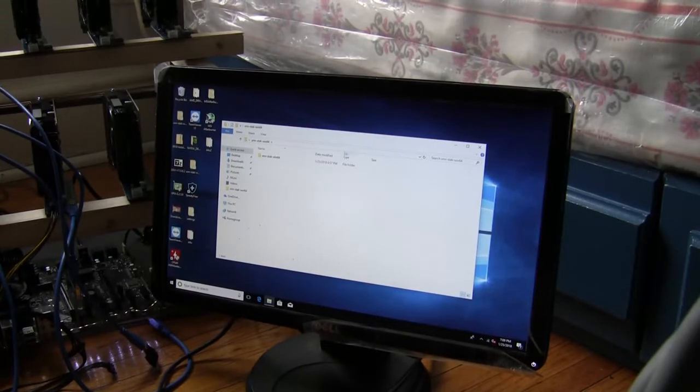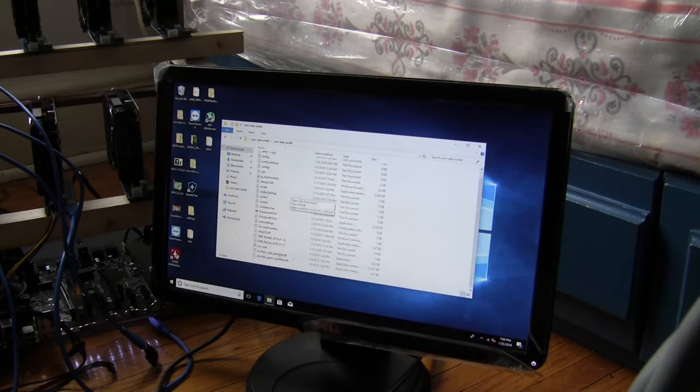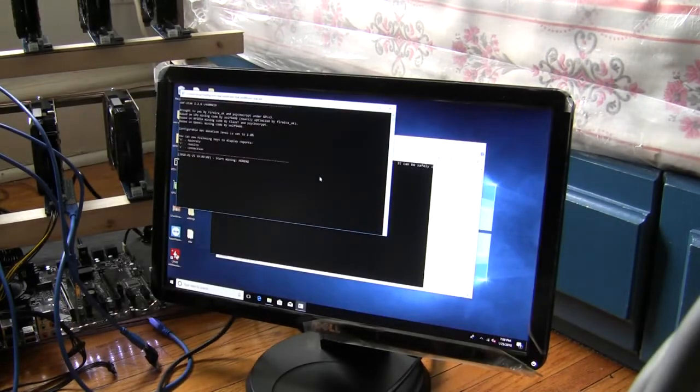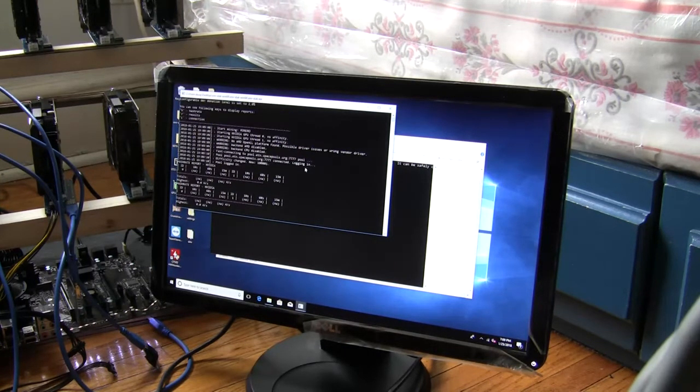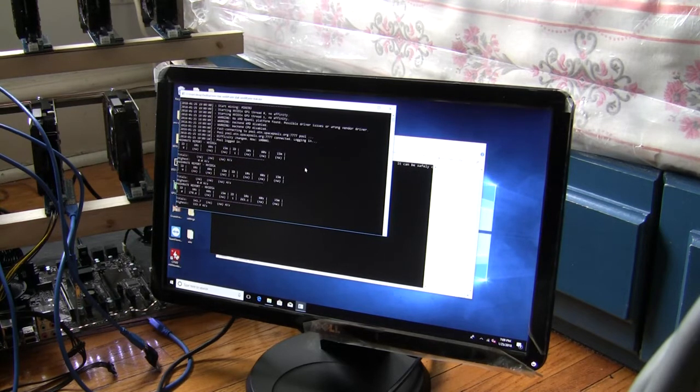Plugging them one at a time into the splitter seemed to work. Let's try out XMR stack with the splitter now. Remember, without the splitter it was about 290, 285 hash. With the splitter I'm expecting lower, but let's see how much lower. Getting 280 and 263 — so with 2 it's not bad. With 3, I find it gets even worse, maybe only about 10–20 hash difference.